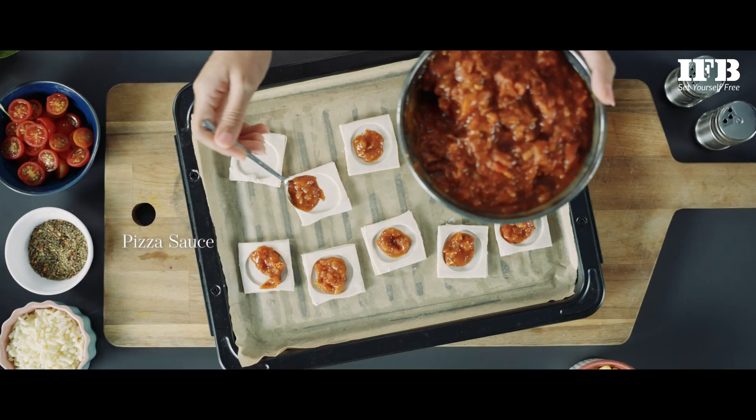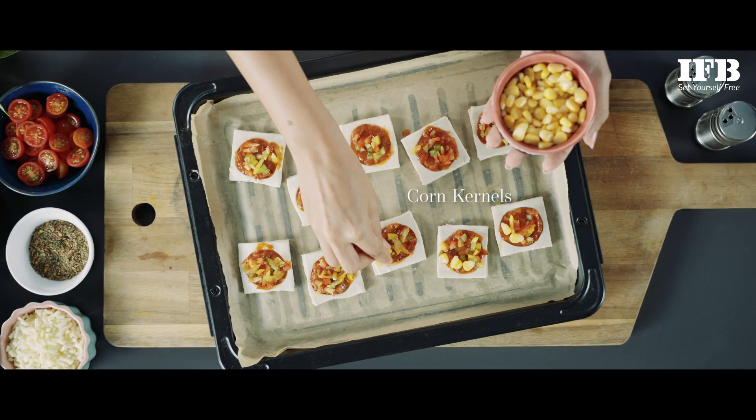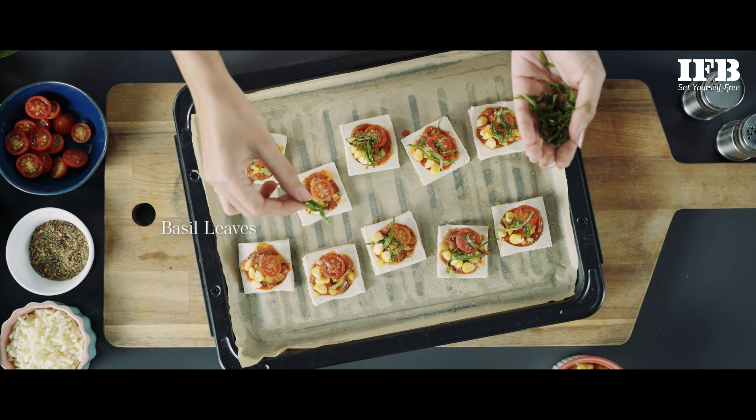Apply pizza sauce within the hollow center area. Now add the chopped bell peppers, corn kernels, halves of cherry tomatoes and chopped basil leaves.